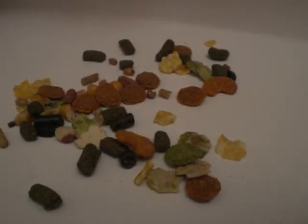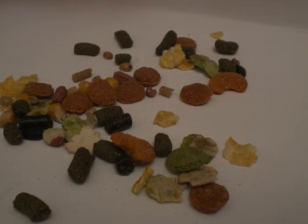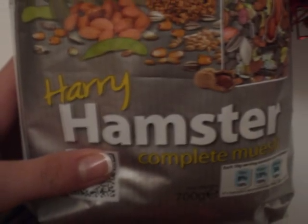I would more recommend this for Syrian hamsters because Harry Hamster contains bigger pieces, and dwarf hamsters are smaller so they can't really eat the bigger pieces. I really hope you enjoyed my video — please subscribe, comment, and rate. Bye!